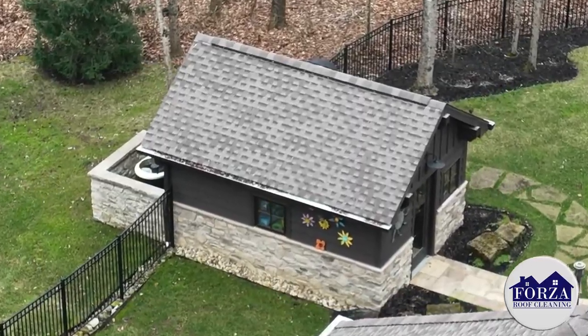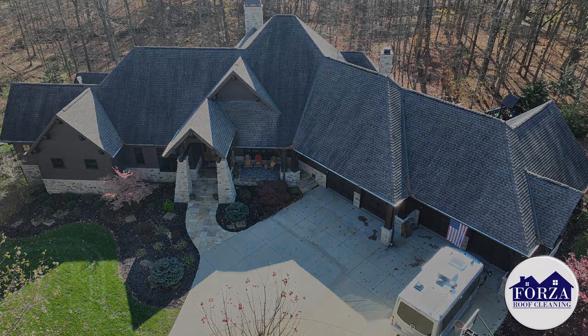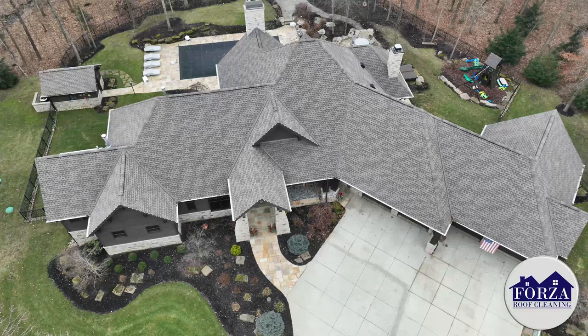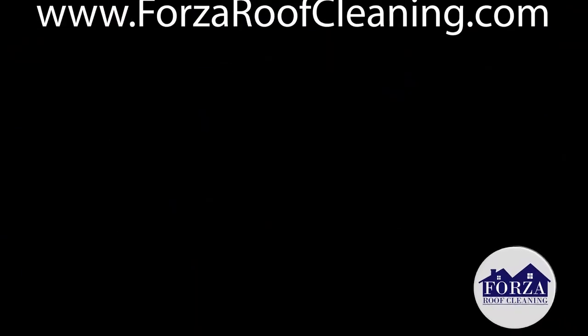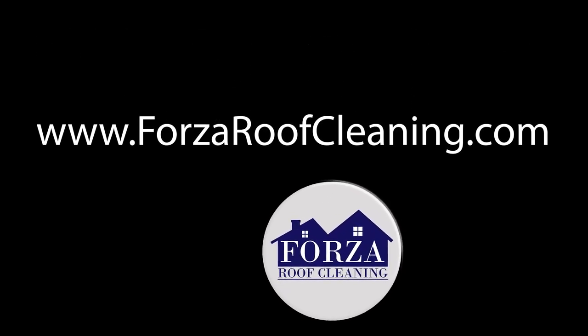So if you're tired of coming home and looking up and seeing black streaks all over your roof — or even mold, mildew, moss — we get it. Give us a call. Stop by the website so you can get results like this as well. We clean every kind of roof structure on the planet. Let us know how we can help you. Thank you.